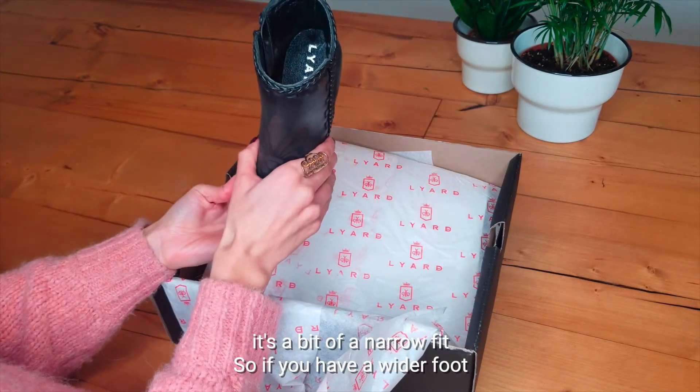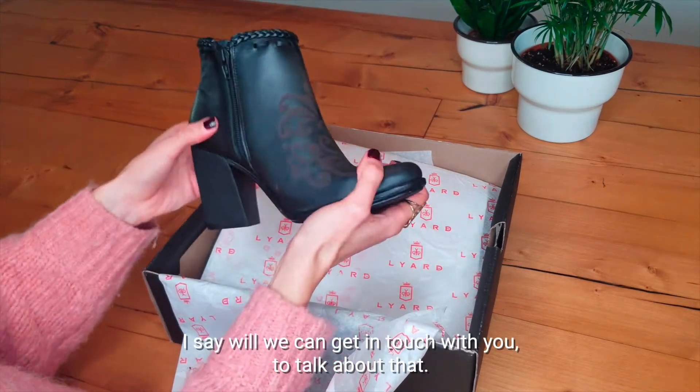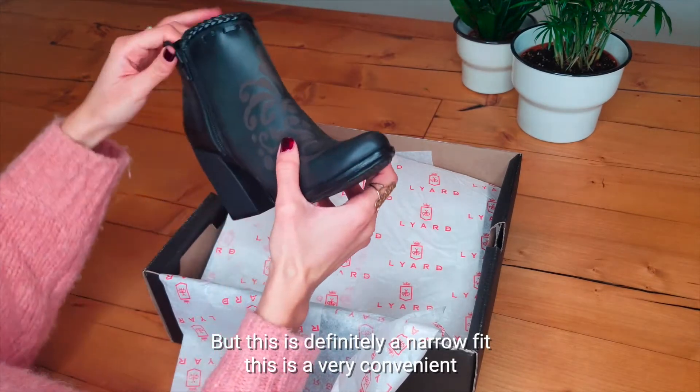It's a bit of a narrow fit, so if you have a wider foot, we can get in touch with you to talk about that, but this is definitely a narrow fit.